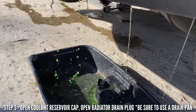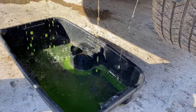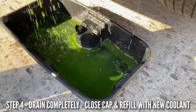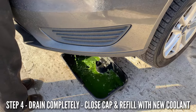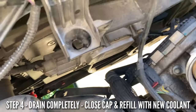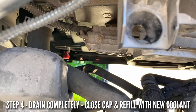Here we go — once you open that it's going to start draining. Let it all pour out. We're doing a flush and replacing the coolant, so we'll dump the old coolant back into the old container and take it to AutoZone. It's draining. Let it drain completely until it stops dripping.